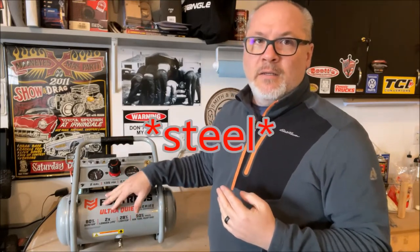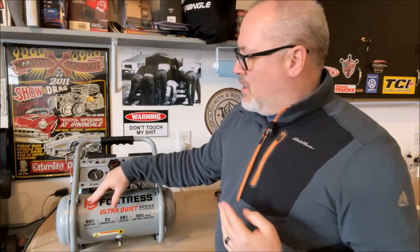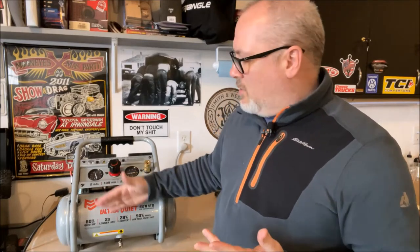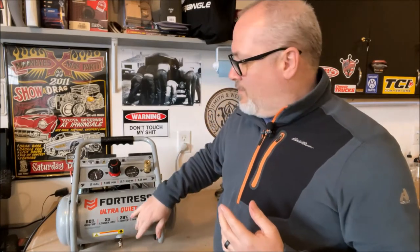First off, it has a two-gallon aluminum tank. This is not a metal tank. One of the big problems with compressors is that they run and fill the tanks, and there's a lot of moisture involved in that. A steel tank on a cheaper compressor allows moisture to sit at the bottom and rust internally, eventually causing air to leak out. This tank is aluminum — it's not going to rust.